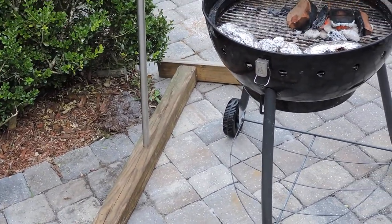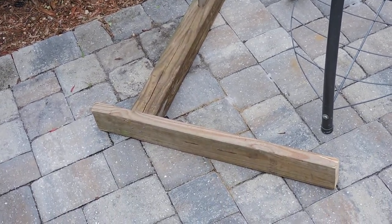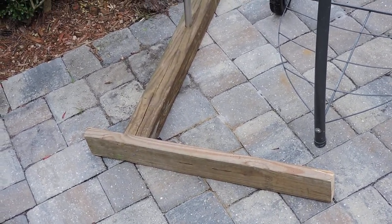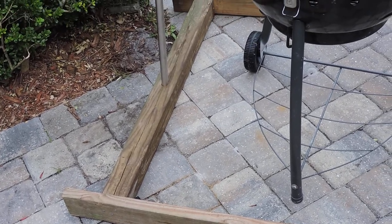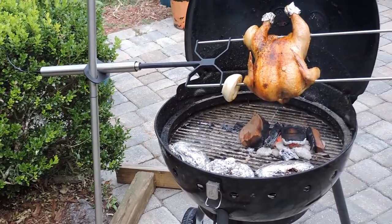I made a little gizmo to attach the base — just used a four by four and two two by fours, pressure treated. Drilled the hole, screwed everything together, and that's working out pretty good.